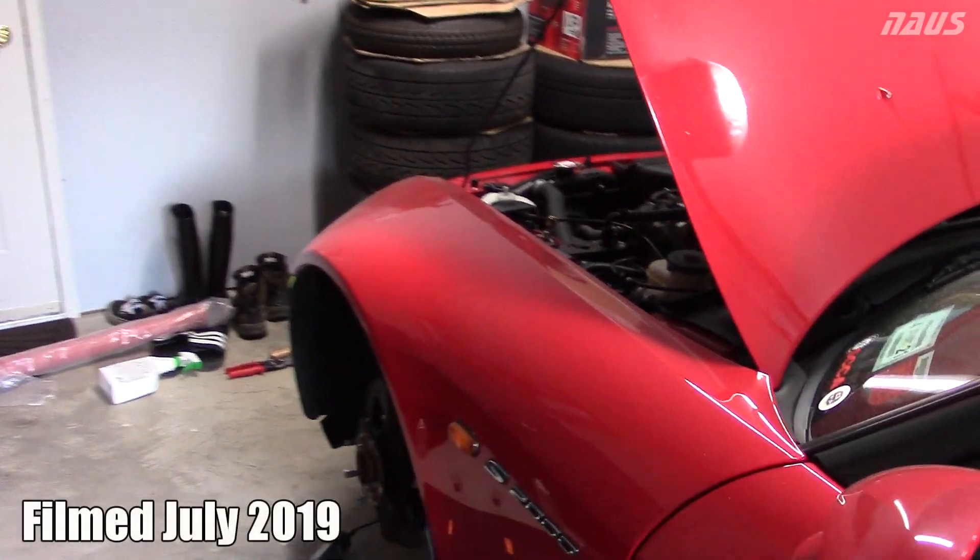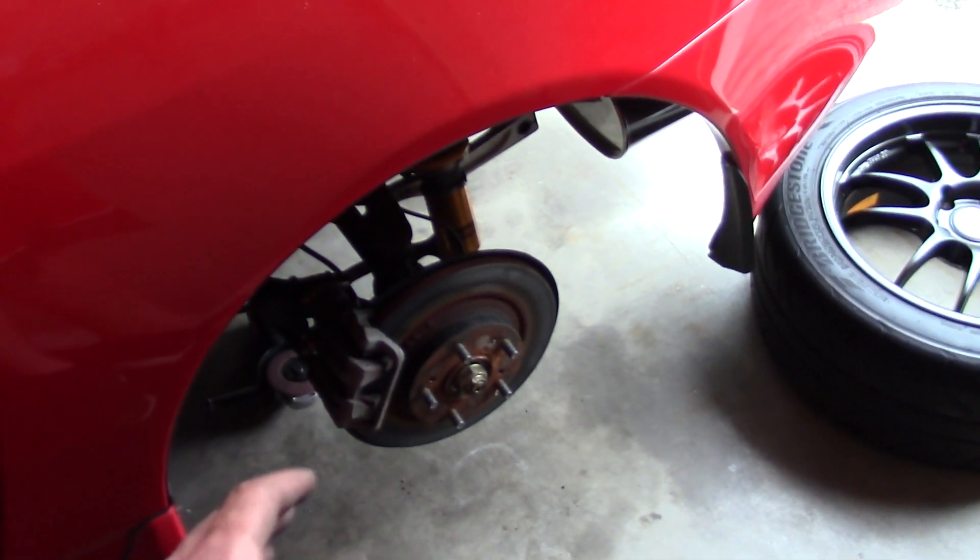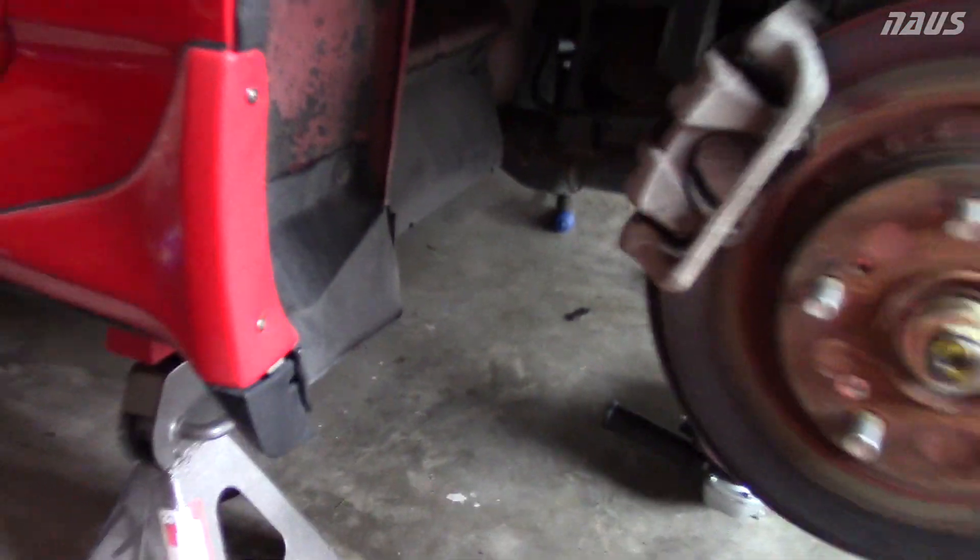Hey guys, welcome back. If you saw my last video, it was about installing front brake ducts on this car — definitely watch that if you want to know how to do that. This video is specifically focused on the rear. To start off, take your rear tire off and you're going to be taking the factory plastic wind deflector off.